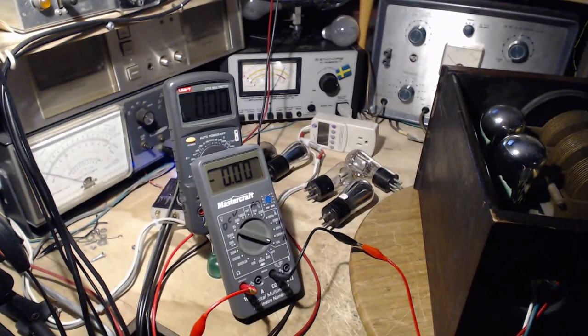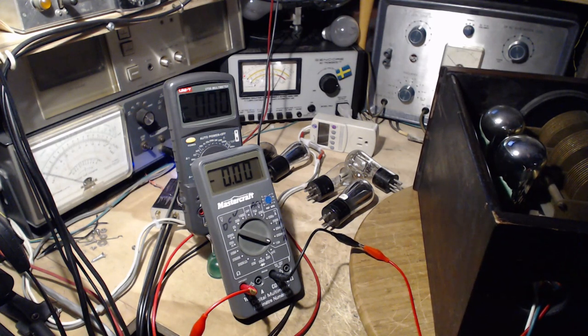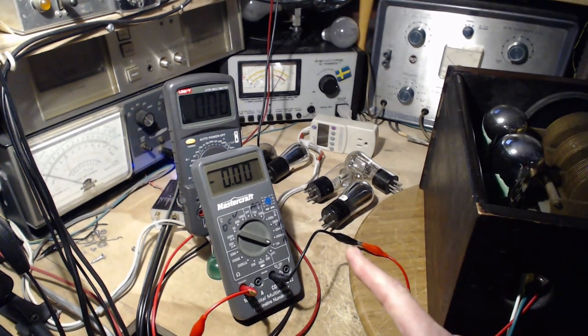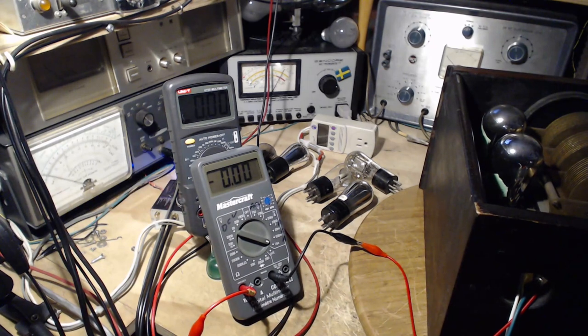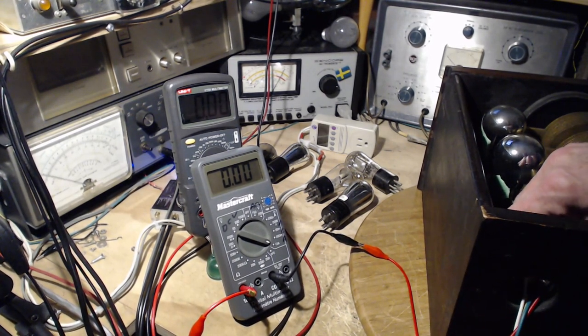Voltage and current, switch on. Nothing. I wonder if one of these leads is bad — I have no voltage showing up now. We're going downhill here pretty quick.